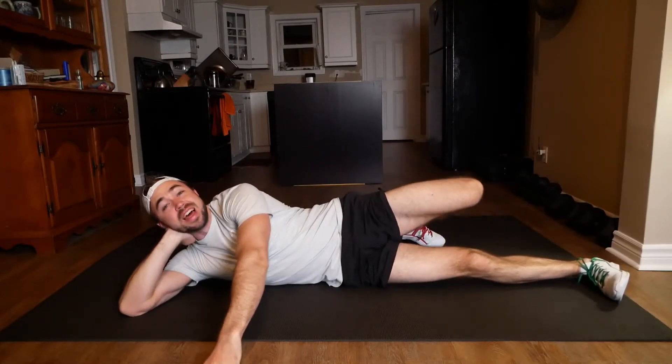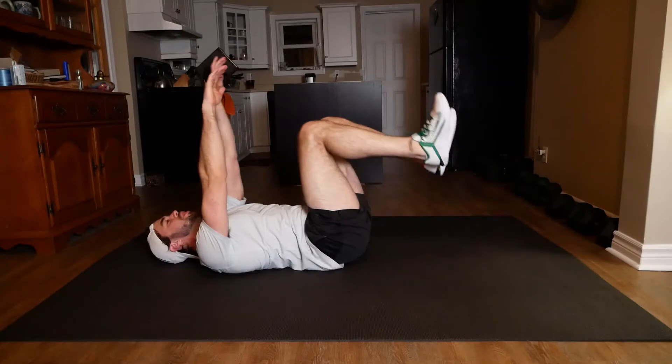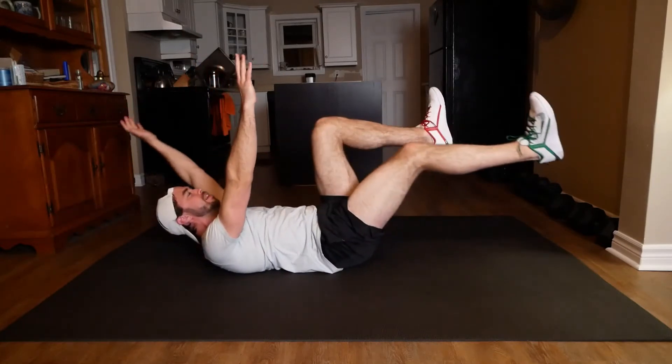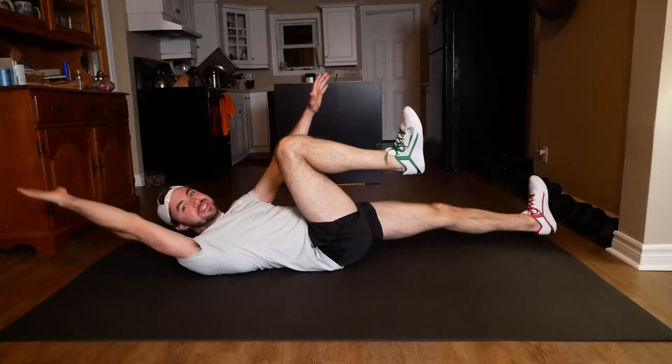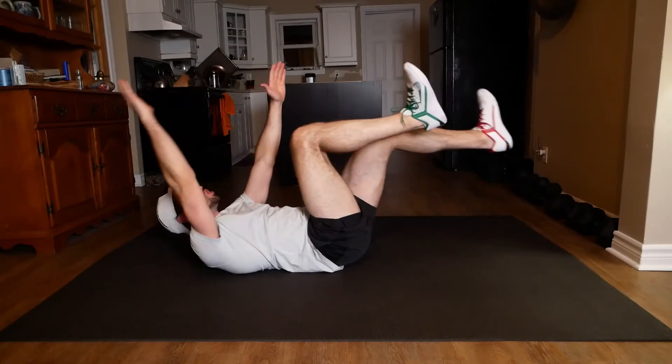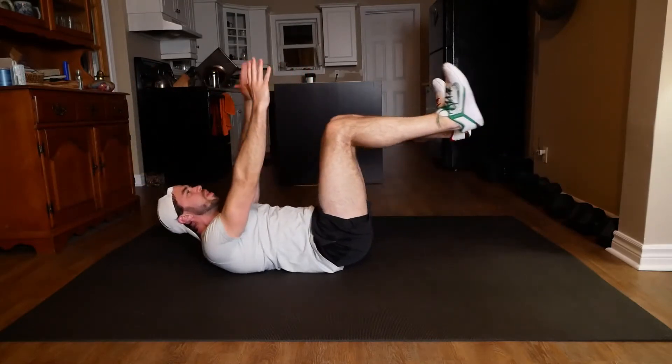And I think we're starting in three, two, one, let's go. All right, we're dead bugging. Arm, opposite leg down, bringing it back. Keeping that lower back pressed right into the floor, trying to get that big range of motion in, but we're just doing whatever feels comfortable.